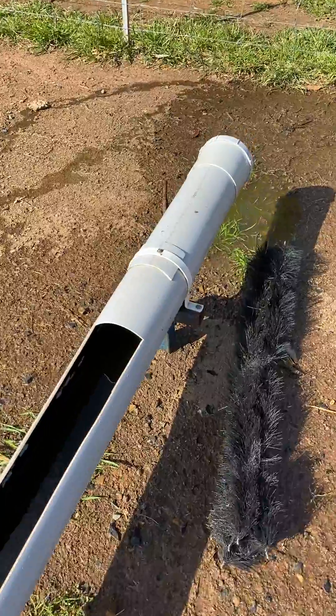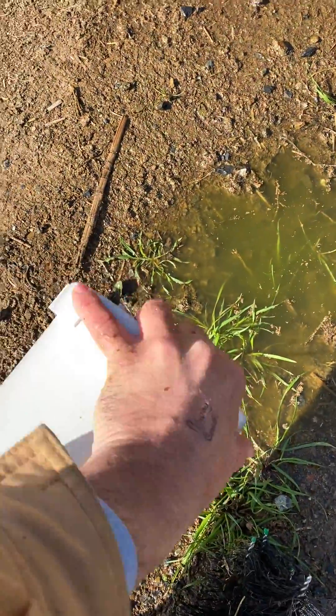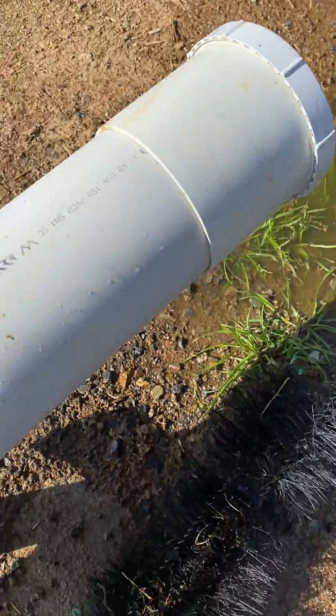At the discharge end there's a screw cap which you can just unscrew to let the water out, making it very quick and easy to clean the troughs.